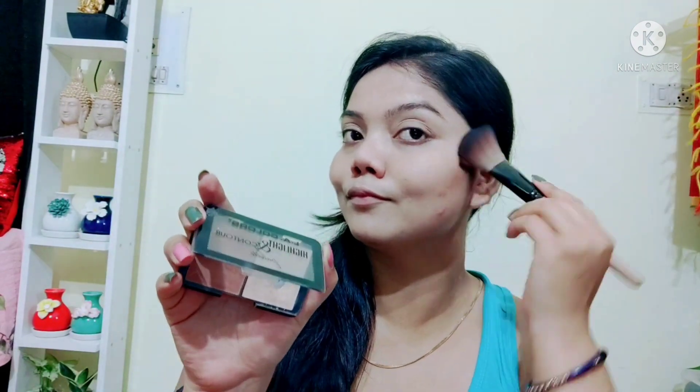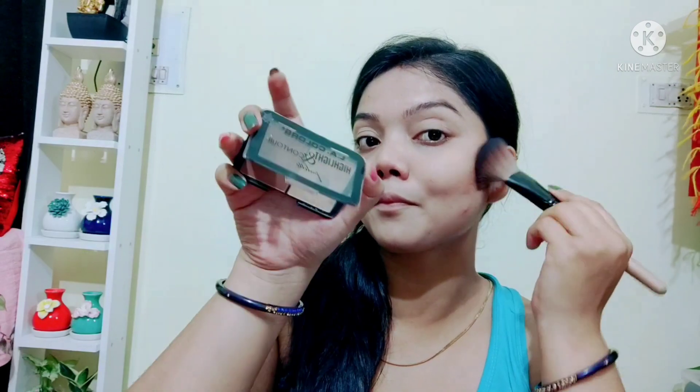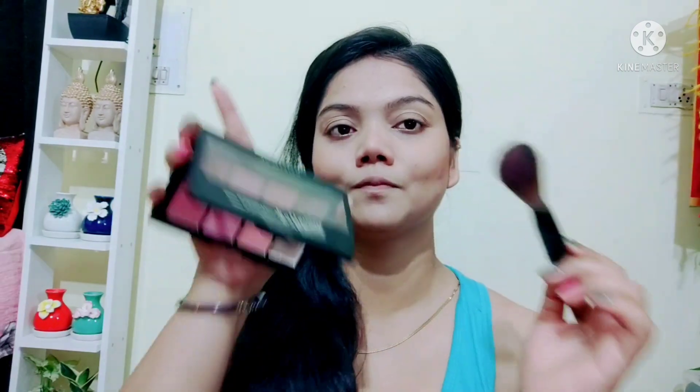You can use foundation as per your choice. I have used just BB cream — after blending it, I have set it well. I have used this loose powder — you can use any compact. Then I did a little contour for some shape and applied blush. You can skip contour if you like.